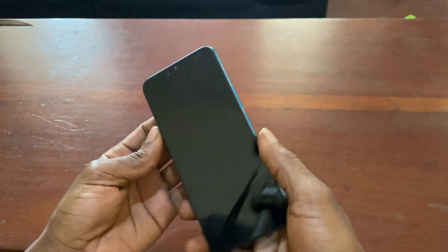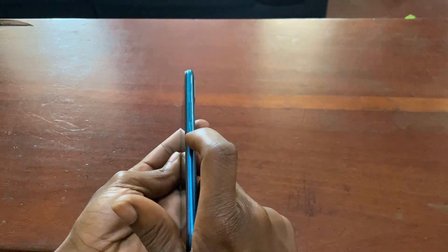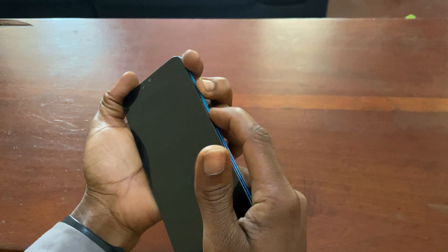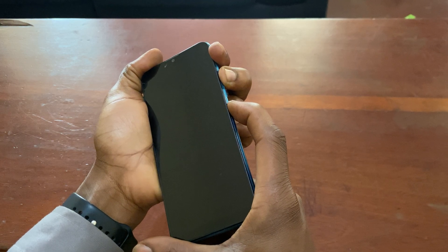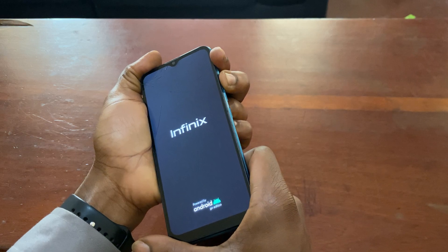To begin, press and hold the volume up key and the power key together. Hold them until you see the Infinix logo, then release.